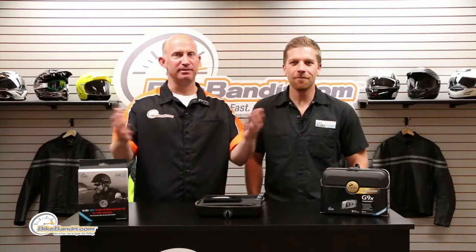Rob Fish here for BikeBandit.com with Mike from ScalaRider. Grab yourself a frosty beverage because this is going to take a while.